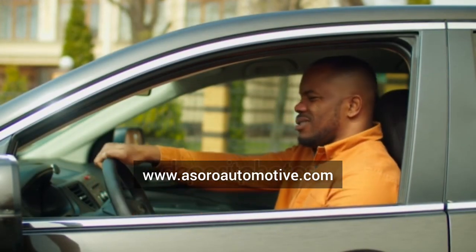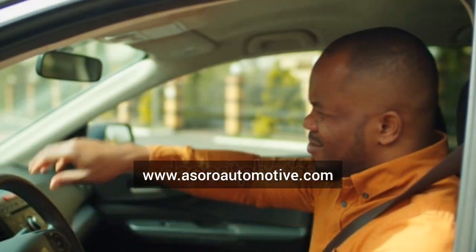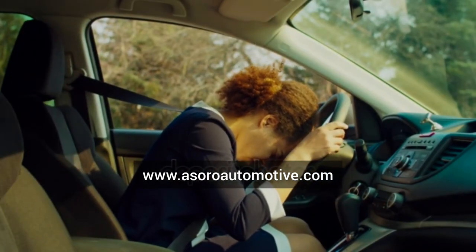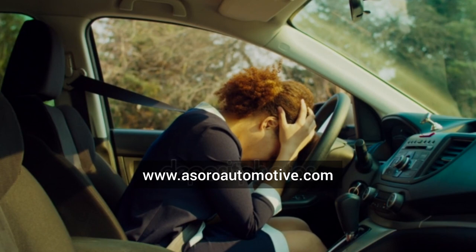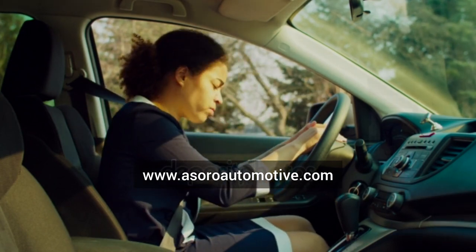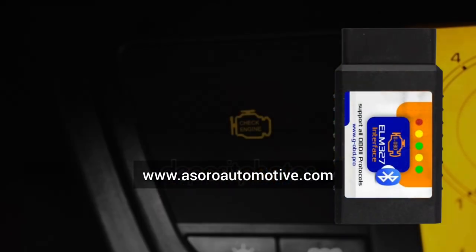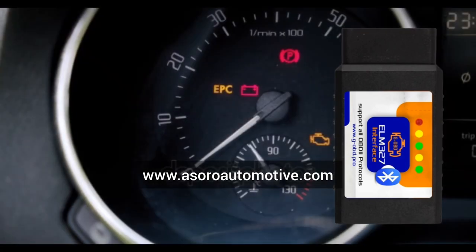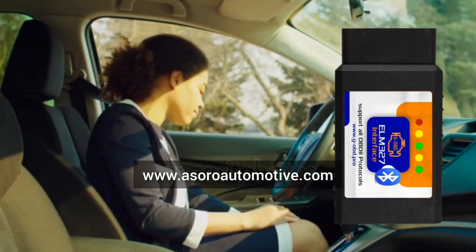If your car is giving you issues and the cost of repair is very expensive, and you are tired and don't know what to do, the simple solution is this: get a G-OBD scanner. With the scanner, anytime you notice a check engine light, warning light, or anything unusual, you can plug into your vehicle.